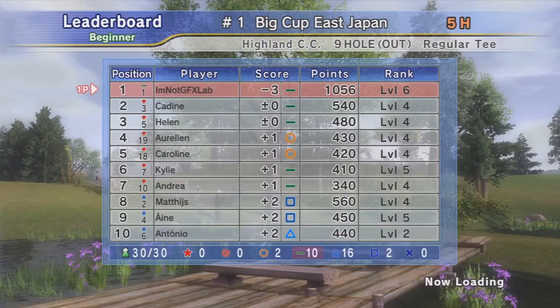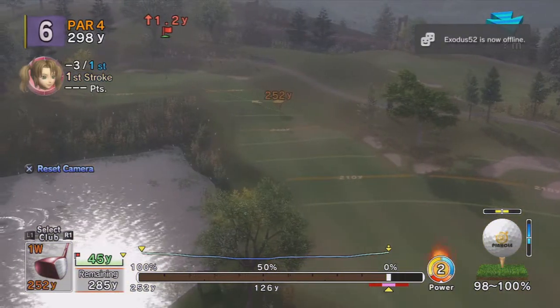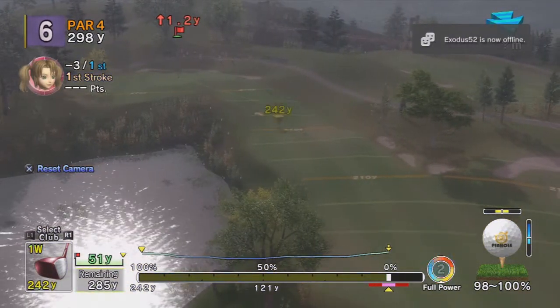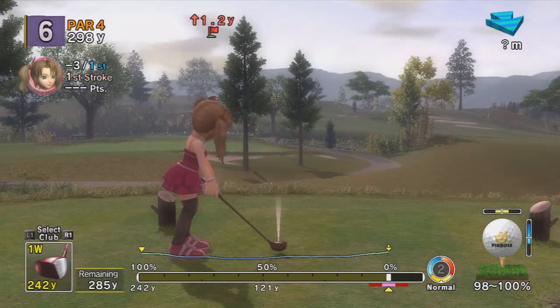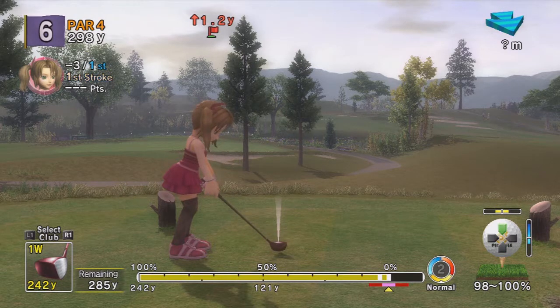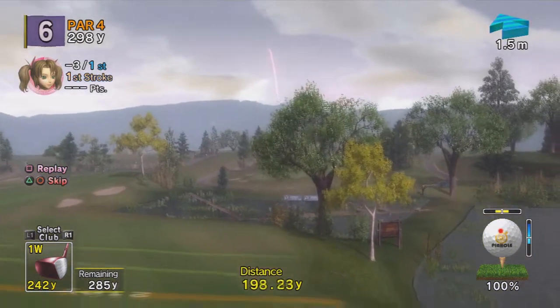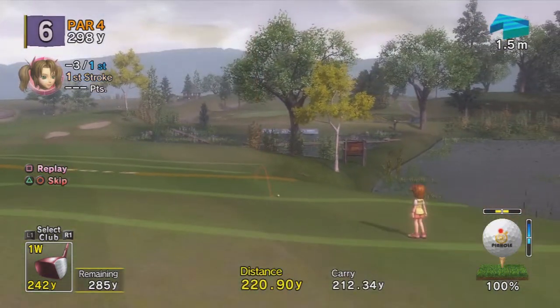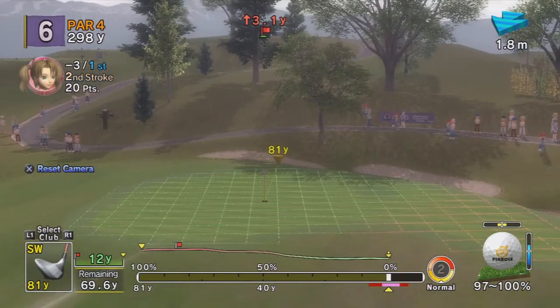Making a lot of pars, I need to start making my birdies. There's no reason to waste a power here. This is always a risky route — usually I'd lay up, but just because it's YouTube let's do this. At least it went right, that's fine — as long as it doesn't go in that water, that water is brutal.